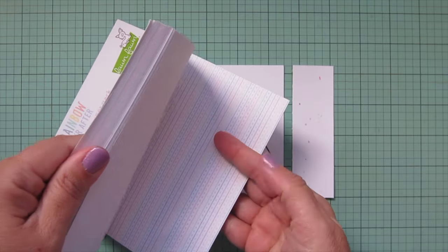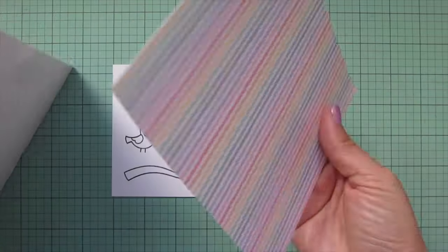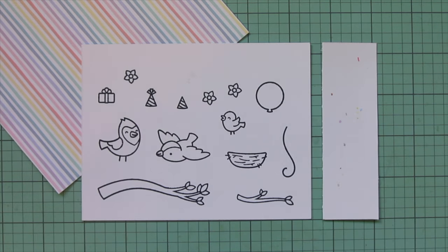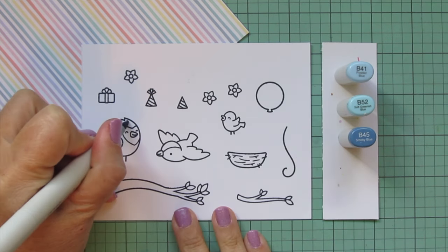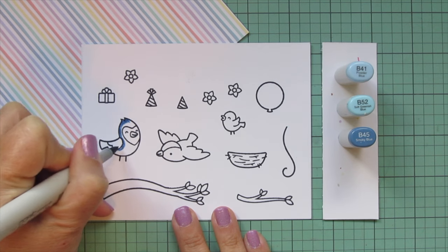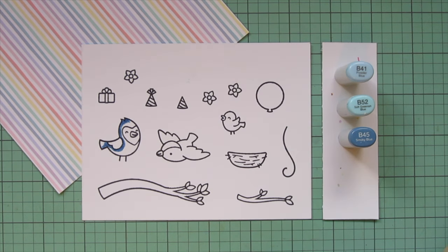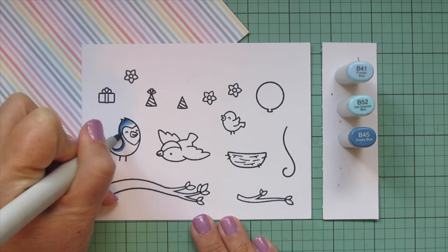I'm going to be coloring to match some pattern paper from the Rainbow Ever After 6x6 pad. I'm going to tear out the sheet I want to use as my inspiration and tuck it under my cardstock panel. I'm going to start with my birds and color them to be sort of like a blue jay, but not exactly — taking a little artistic license. For the main part of their bodies, I'm using B41, B52, and B45.